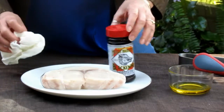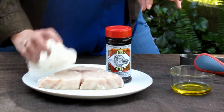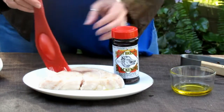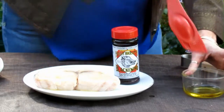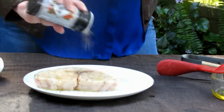My swordfish has brined overnight in the refrigerator. I've removed it from the brine and rinsed it to remove excess salt, and now I'm going to pat it dry. I'm going to lightly brush it with olive oil, and then I'm going to add a little bit more seasoning. I've got my swordfish seasoned and it's ready to go in the smoker.